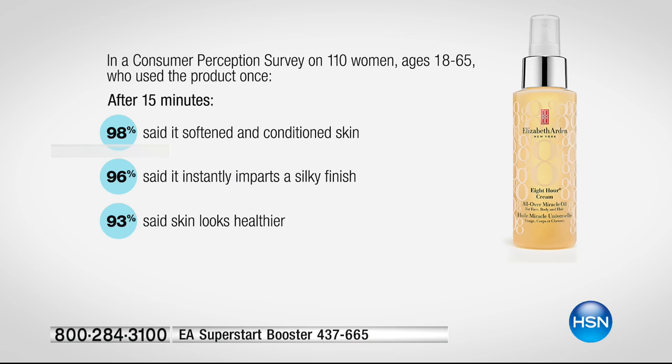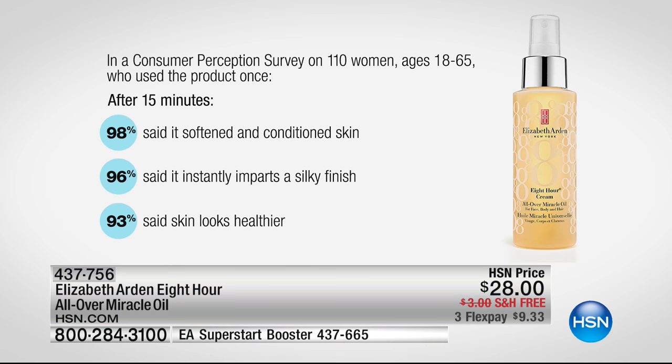So to be able to get this home for $9.33 — it's HSN, we're shipping this to you on our dime. You've got 30 days to try it out. Try it on your hair. See that incredible glow, that incredible radiance, that beautiful sheen without ever being greasy. Try it on your skin — you'll see your skin is more moisturized throughout the entire day without ever feeling heavy, sticky, or greasy. For all skin types. The study included women from 18 to 65. After 15 minutes, 98% said it softened and conditioned the skin. 96% said it instantly imparts a silky finish.